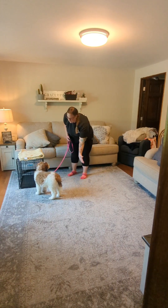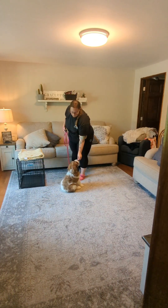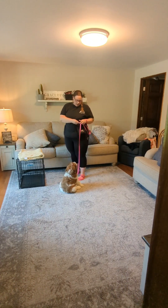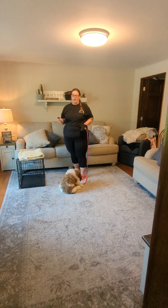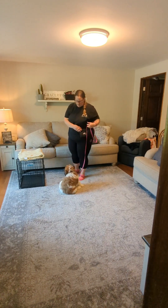So when we're practicing our touch, we do want to make sure that we're using both hands. We don't want him getting used to touch with only one hand and then ignoring the other. So we're just switching — I'm putting the leash on the other side and practicing touch with each hand.